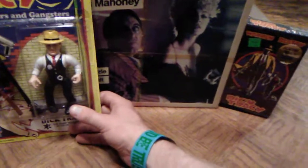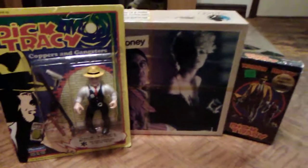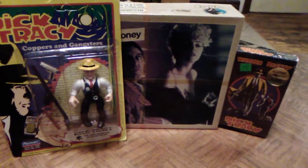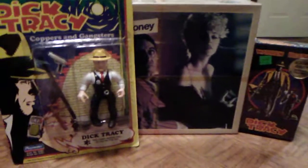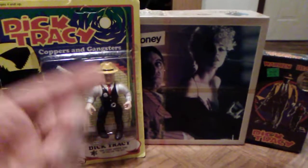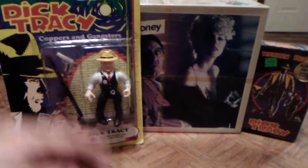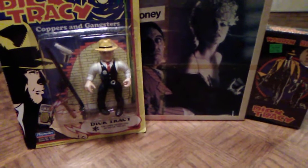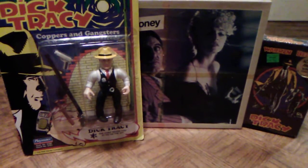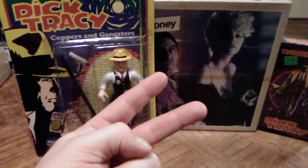I want to thank everybody who tuned in and checked out this video on the 1990 Dick Tracy Coppers and Gangsters Dick Tracy figure by Playmates from 1990. Make sure you hit that subscribe button, drop a comment down below, and give me a like if you like what you see. And until next time, guys, thanks for checking out this retro showcase and review. Calling Dick Tracy and peace out.